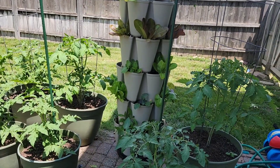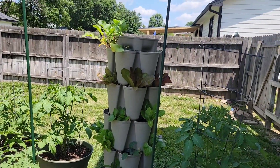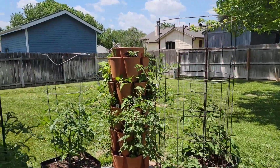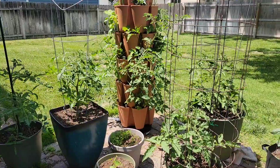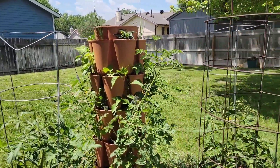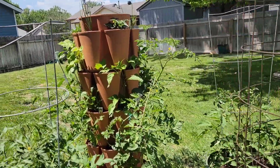I'll be harvesting some of those lettuces and I'll show you some of those as well, but let's hop over to the other green stock so you can see that one. That's what this one looks like at a distance, by the way. You can see this one has gotten quite a bit bushier since the last time I updated you guys. So let's get closer and take a look.